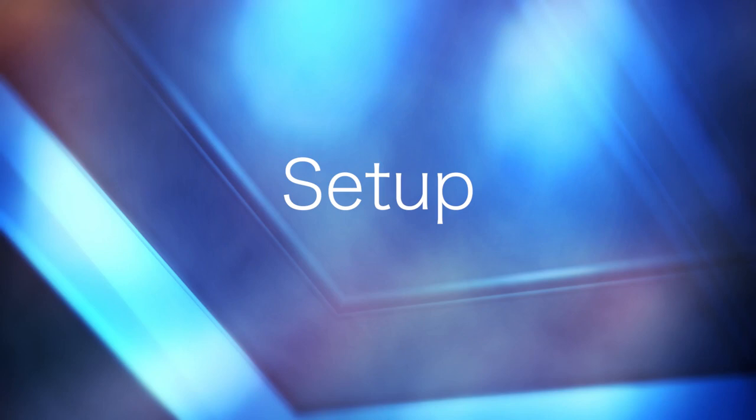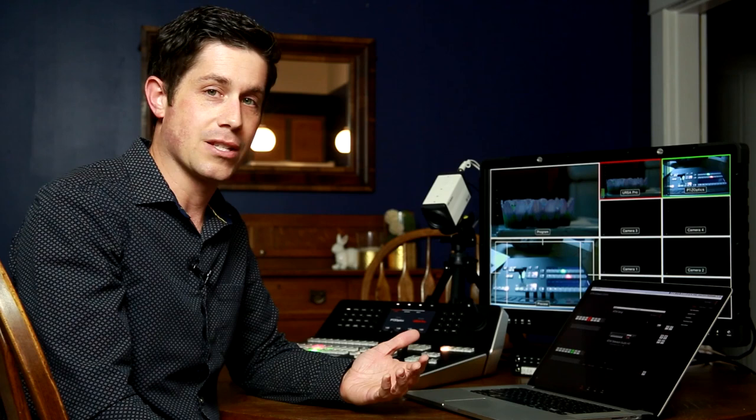First, let me walk you through the setup of this hardware, because it was actually very straightforward and I was surprised. I've worked with hardware like this before that requires a lot of cables and a lot of interactivity, and sometimes it can be very difficult to get everything just right.